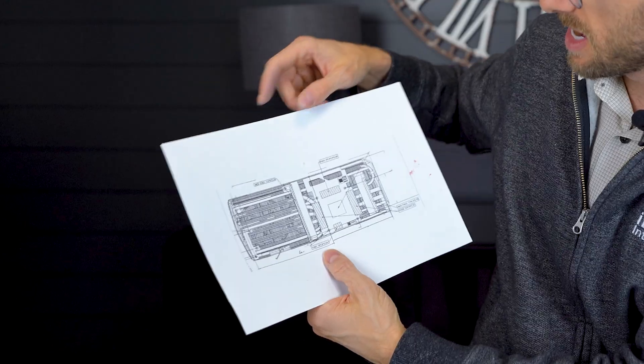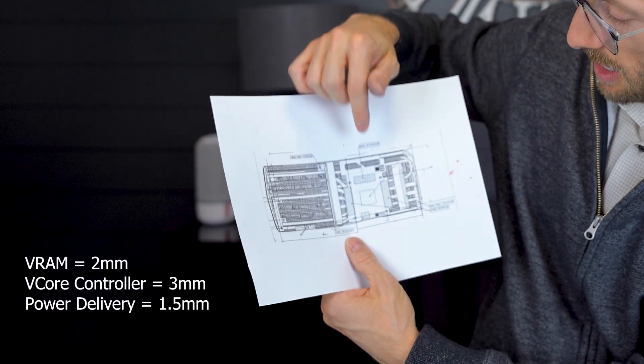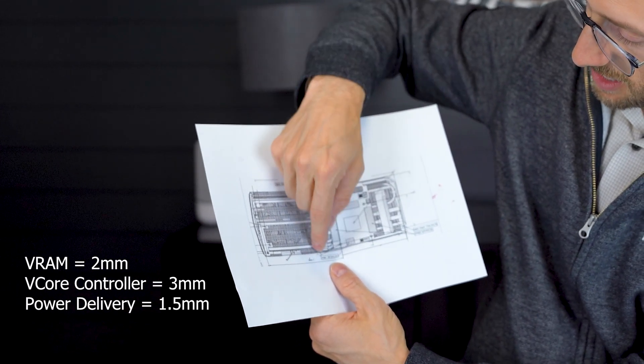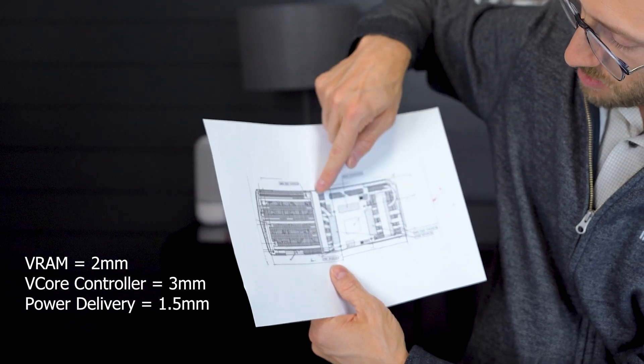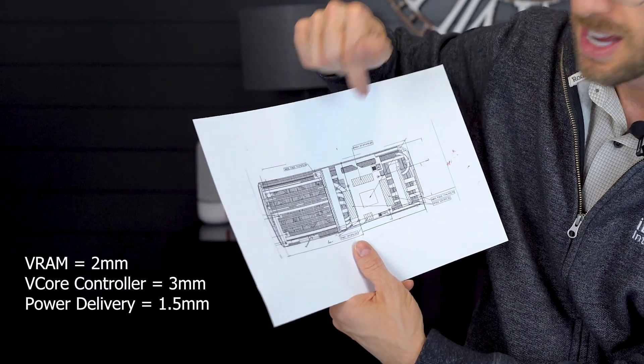Just a few more thermal pads than I anticipated, but to go over this one last time: the pads over the VRAM are 2 millimeters. Here on the side are 3 millimeters - on these tiny little thin ones, 3 millimeters. And then along this larger piece that isn't indicated in the diagram, those are 1.5 millimeters. They all work very well, so I consider that a success! Hopefully this video helped you. Please give me a thumbs up, subscribe if you like watching this kind of content, and stay tuned for more. Thanks!